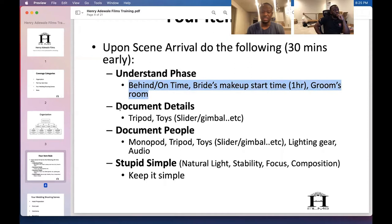Understand the phase and then stick to the monopod. Especially at 60fps, keep it simple. Don't overwork it, don't overthink it — when you overthink, you mess up. If the shots aren't coming, just keep shooting. At some point it'll start clicking. Maybe it's not prep — maybe it'll be the first look where you grab solid shots.